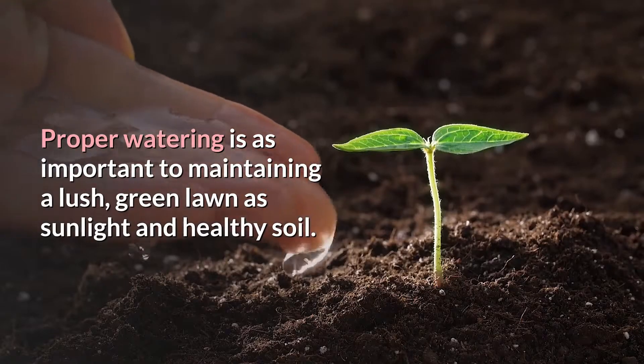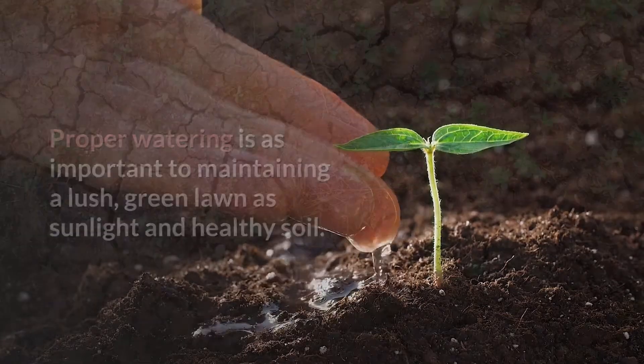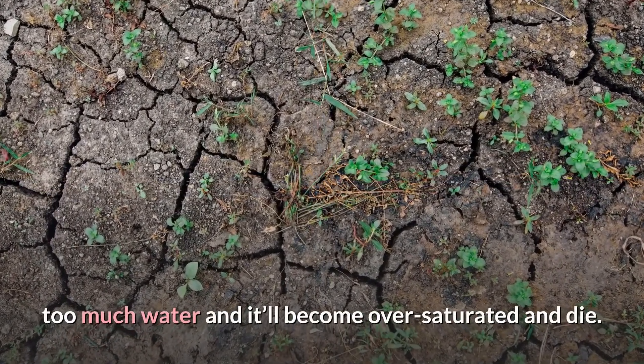Proper watering is as important to maintaining a lush, green lawn as sunlight and healthy soil. Too little water and the grass will shrivel up and die. Too much water and it'll become oversaturated and die.